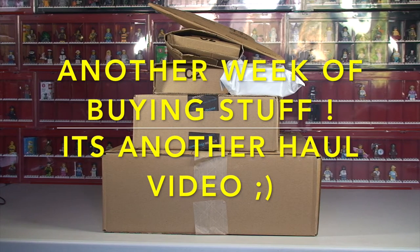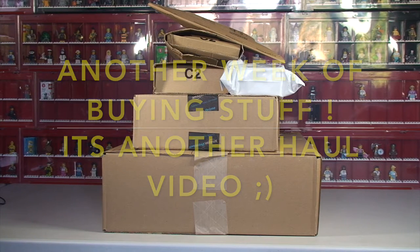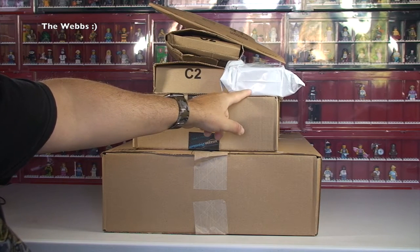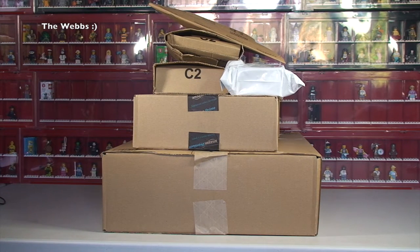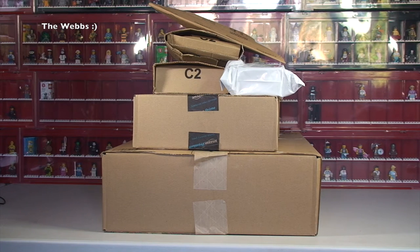Hello YouTubers and welcome to another haul video. This is pretty much an Amazon haul video. Everything else that isn't Lego ends up here — I do a separate Lego haul over on my Geeky Bricks channel, which is up to around episode 123 or 124. So I've just recently started doing hauls for all the other things I buy as well. Without further ado, let's get these off the table and see what I've been buying this week.